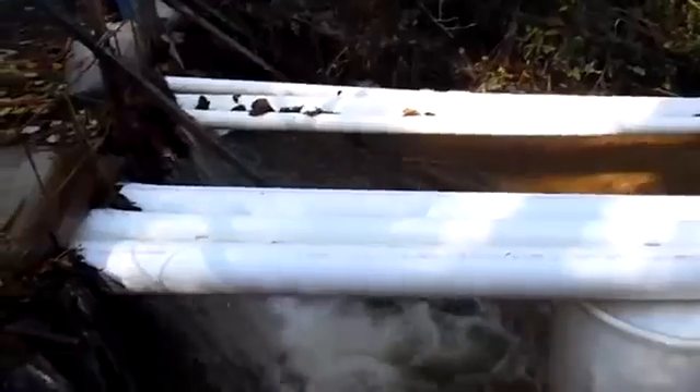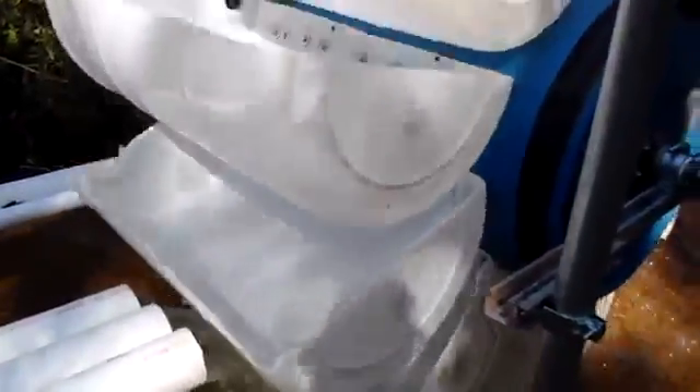Those three pipes over there are my ram pumps feeding our garden up there. We've got a pretty good amount of water flow coming through there and again we're only about 18 to 20 inches off of the water here — that's about as tall as I can get it.